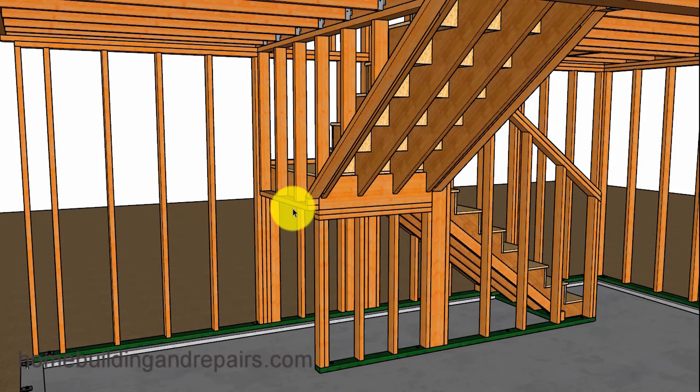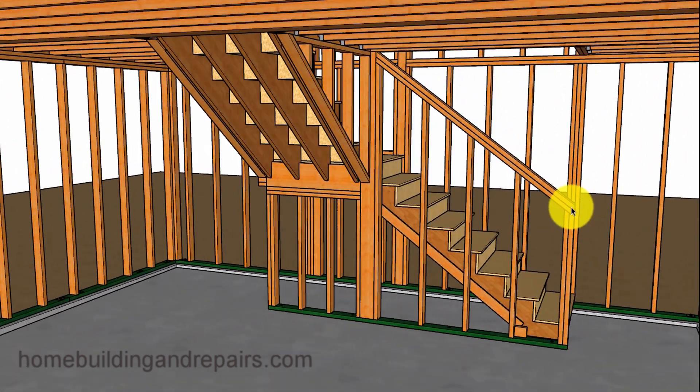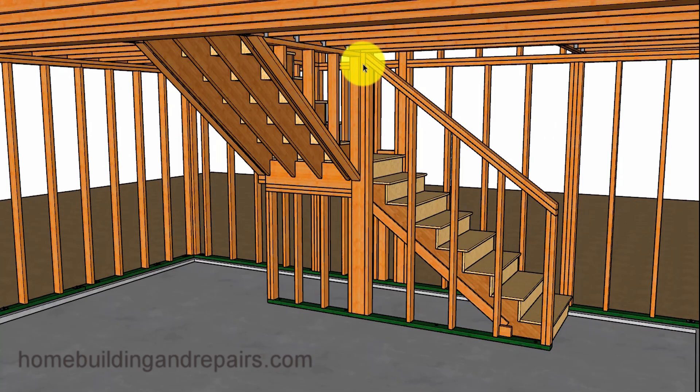Otherwise the drywall is going to come down here, come around here, and then come down. But if I extend this 3.5 inches, the wall would basically come straight down — or at least stop here and be even without a jog in it. On the other side, we will be installing a guardrail and another wall.